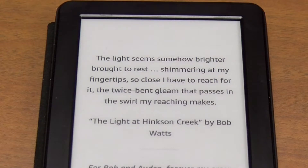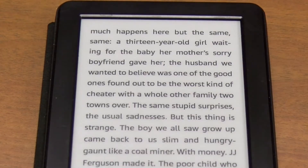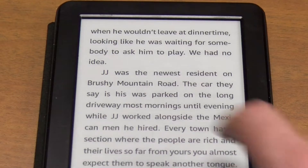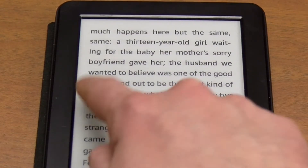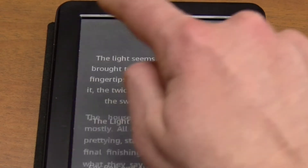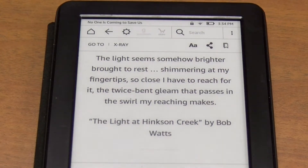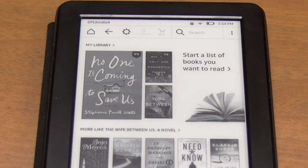To turn the page, touch the center of the screen. To go to the previous page, touch the left-hand side of the screen. To view the menu, touch the top of the screen, where you can go back home to choose another title.